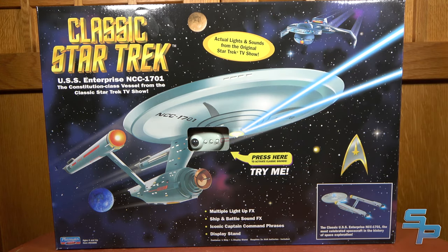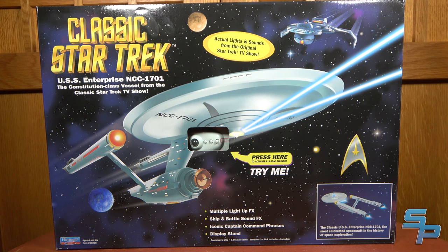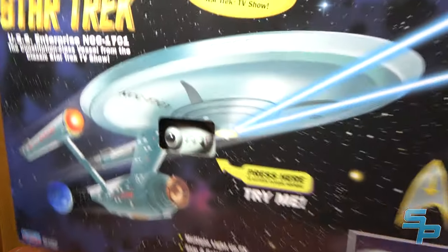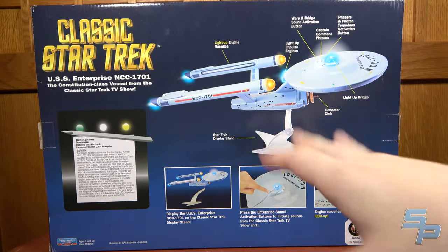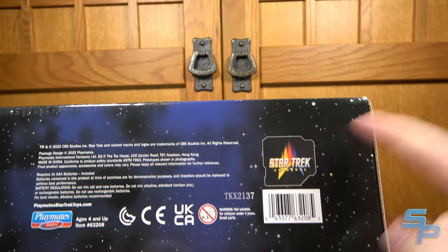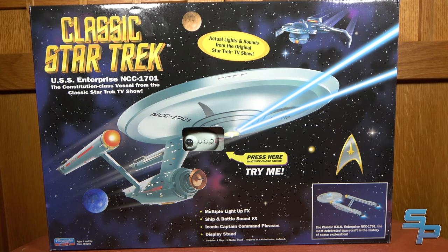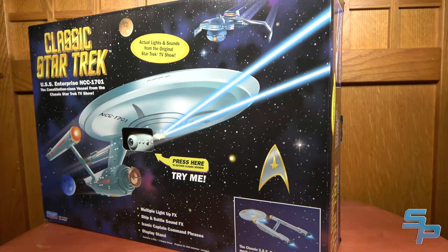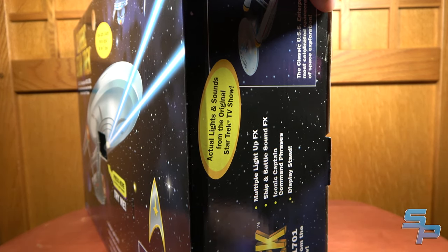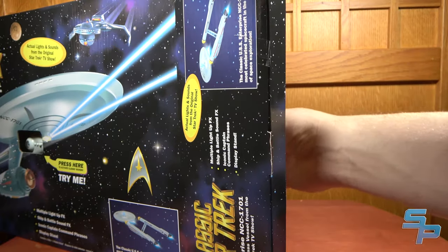Here we have the classic Star Trek NCC-1701 Enterprise, based on the original series. There's a Klingon Battlecruiser depicted up top. This box is so vintage it almost hurts — it's got the same sort of look as the original. To differentiate it from the original, you look for things like the QR code and the Star Trek Universe logo on the bottom. From the front, this looks almost exactly the same as the original version. I'm going to open this one on camera — I never had most of the Playmates ships. I only had a Klingon Battlecruiser and the trans-warping Enterprise.